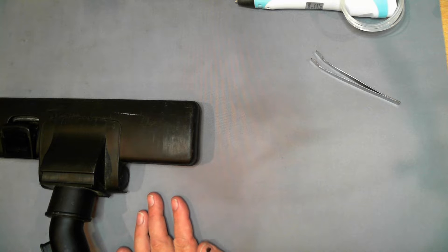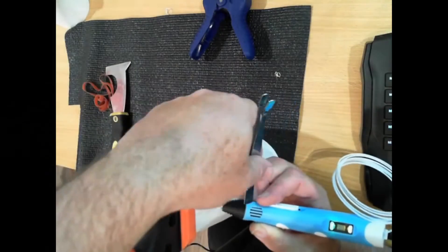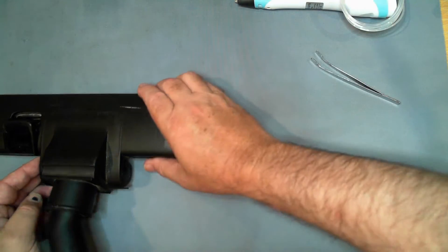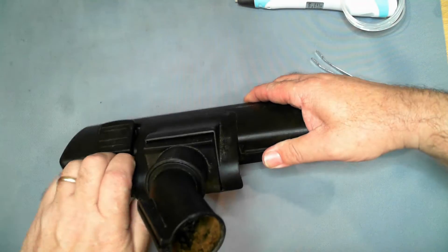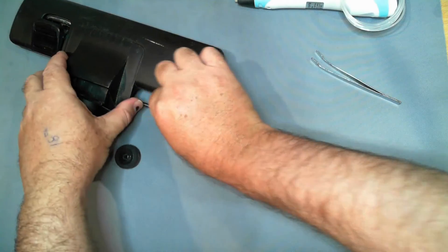Hello and welcome to the Side One YouTube channel. My name is Ray and in this video we're going to look at some of the uses you can put a 3D pen to — in particular, repair of household items. People who have watched my channel for a while will be familiar with me using 3D pens to weld 3D printed parts together. In this video, this is a floor tool from a vacuum cleaner and it literally started falling apart.